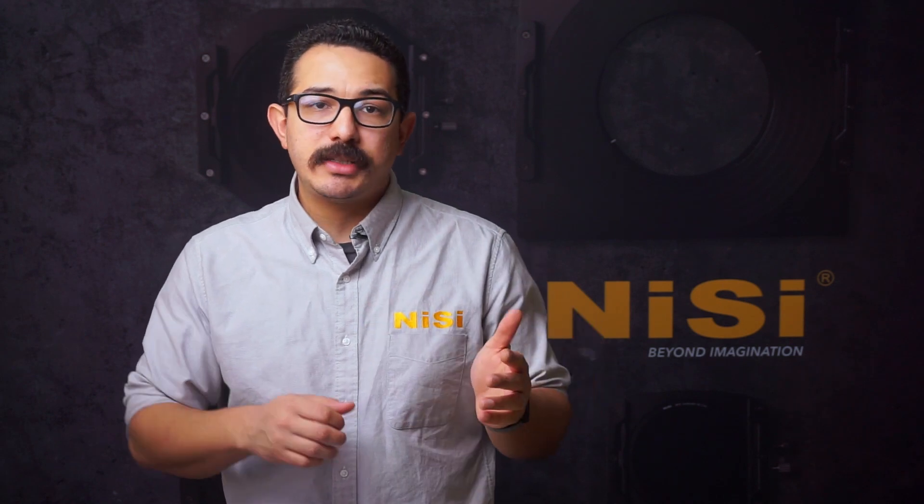Hello everyone, Roger here from Nisi Filters USA. Today I'm going to talk a little bit about nighttime photography. We're in the middle of winter here in California, and the long winter evenings can provide some really excellent opportunities for nighttime photography — whether you're shooting the Milky Way galaxy, the stars, or some urban cityscapes. Nighttime photos can yield some really exciting results.